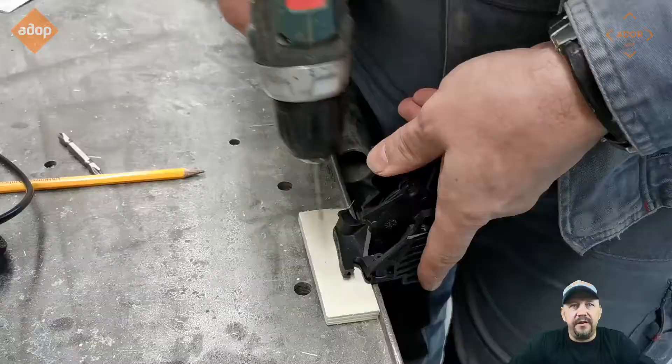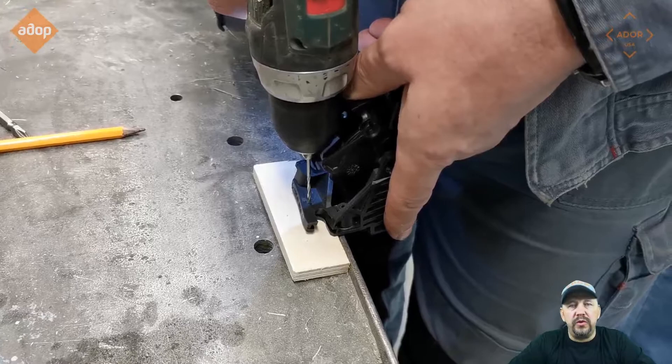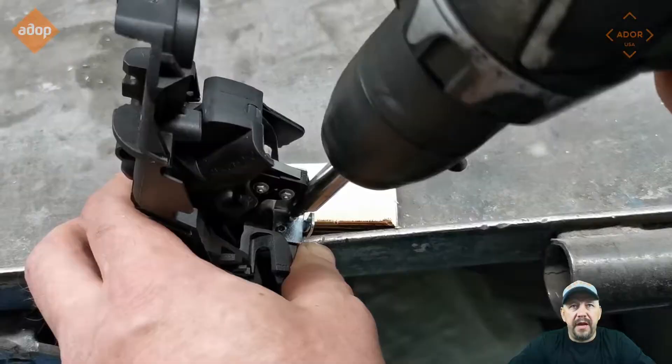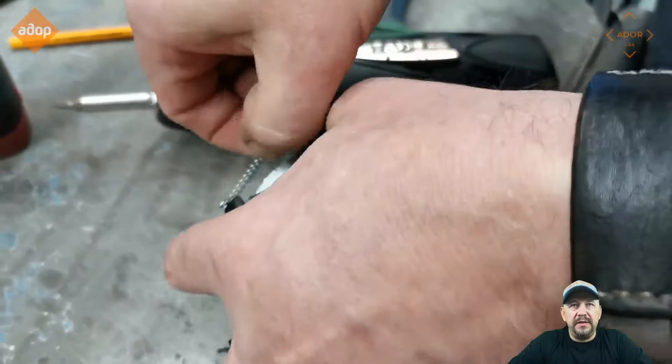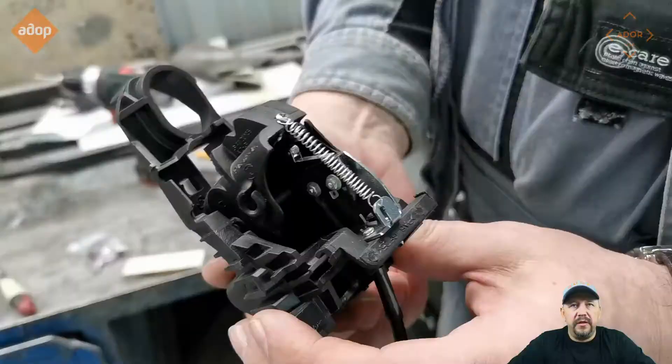Disconnect the door cables from the exterior door handle mechanism, then follow the instructions on where to drill the holes to install this part of the mechanism. There are three holes and screws that fix the mechanism designed for your Sprinter. When you put the mechanism in place, put in one screw and install the tuning spring.